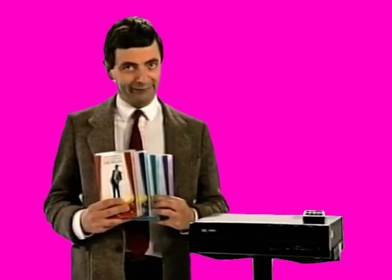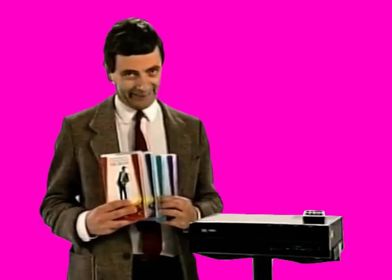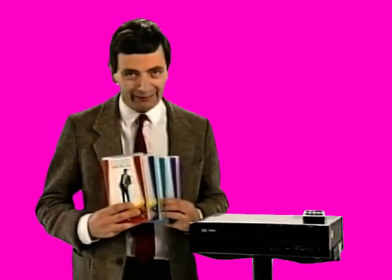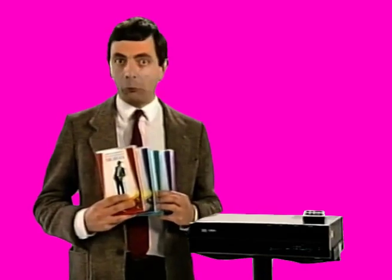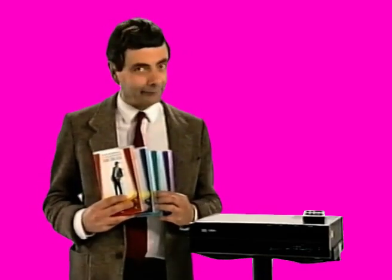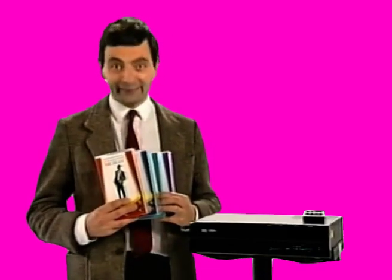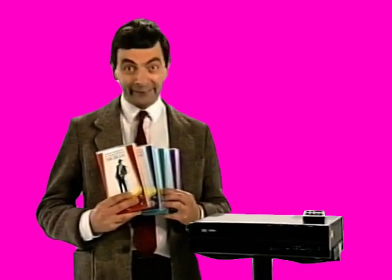Hello, I don't normally talk very much, do I? But I'm going to talk a lot now, yes, because I'm here to welcome you to this Mr. Bean video. And I feel qualified to do so because I am Mr. Bean. Yes, me, hello, hello.